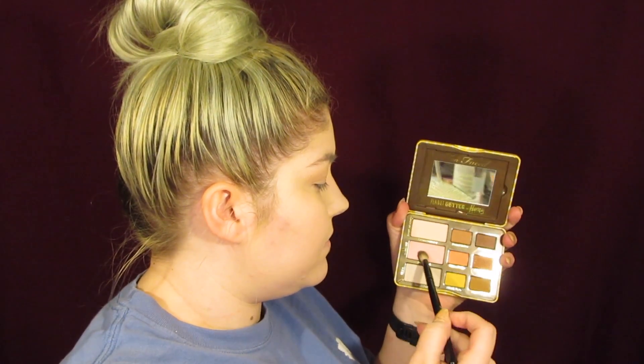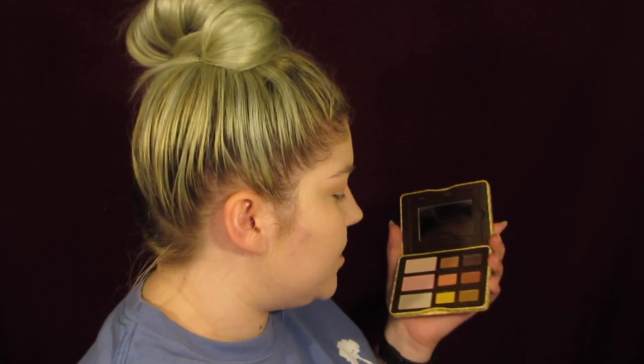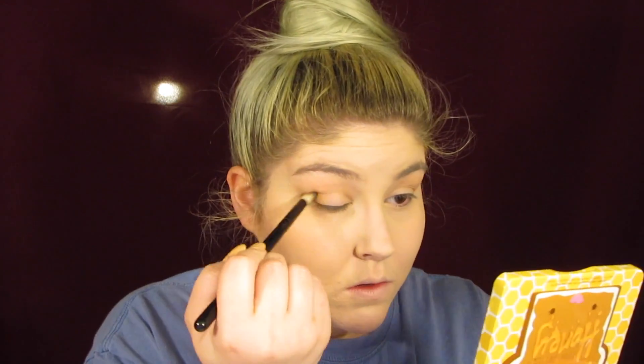So now I'm going to use Queen B and I'm going to put that above that color. Then I'm going to take the same brush and Feeling Nutty, and I'm only going to put that on the outer corner and the inner corner. Maybe I should have used a smaller brush, but that's alright. And then I'm just going to slightly connect them.